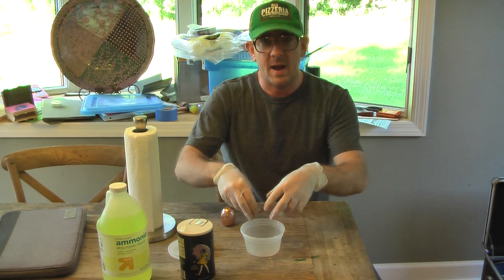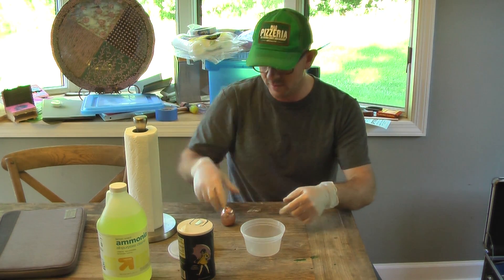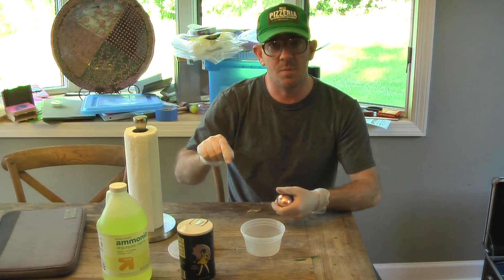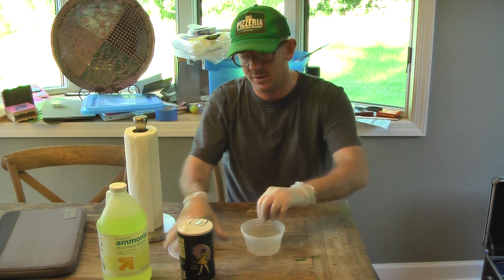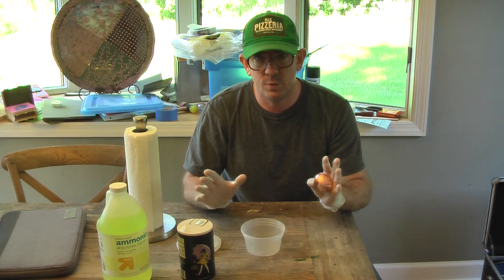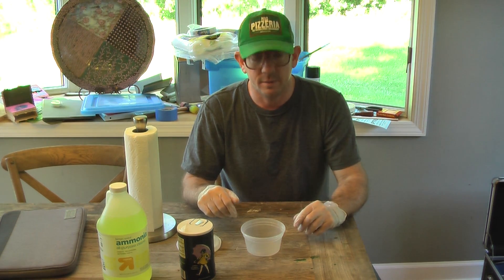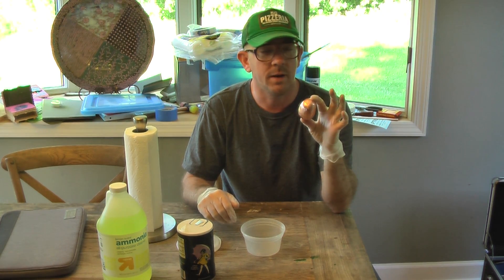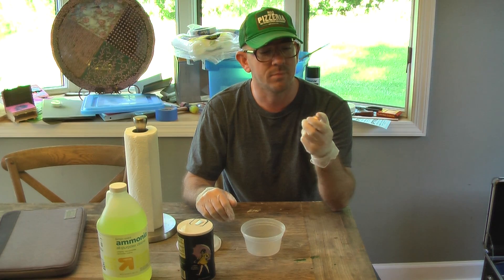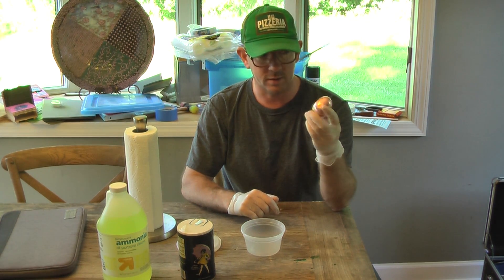What you're supposed to do is put some paper towels in there, pour some ammonia on it, pour some salt in there, take the egg, put the egg in, get some more paper towels, put ammonia on that, some salt on that, put it on top, close the lid, and then somewhere between two to eight hours you open it up and it should have a nice patina finish on it. Then you just clean it up with some water and some steel wool to make it look the way that you want it.